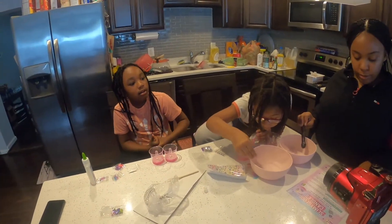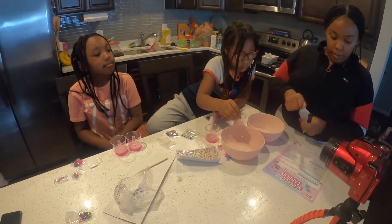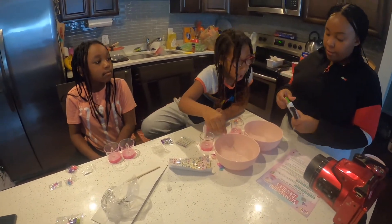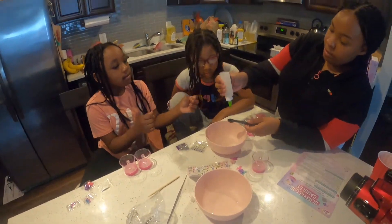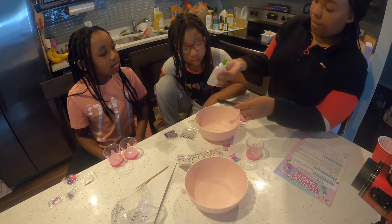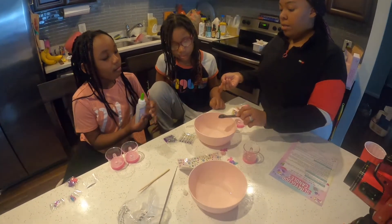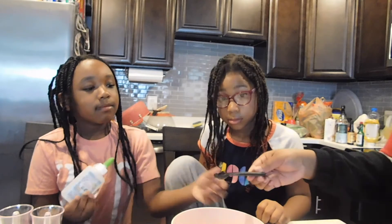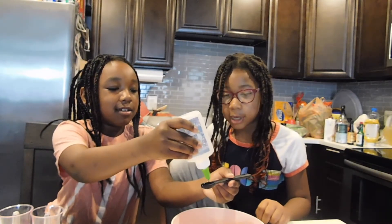Alright, where's the glue? This one will need glue. So we need about four to five teaspoons of glue. I'll do the first one and then you guys can finish — so that's a half a teaspoon. Your turn. So we need nine more of those. Nine more of those? Mhmm. Now it's gonna be eight.